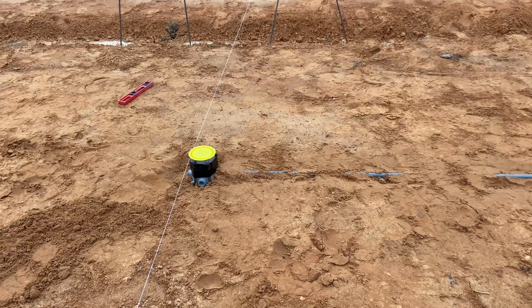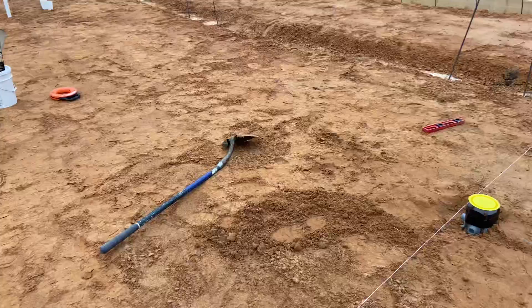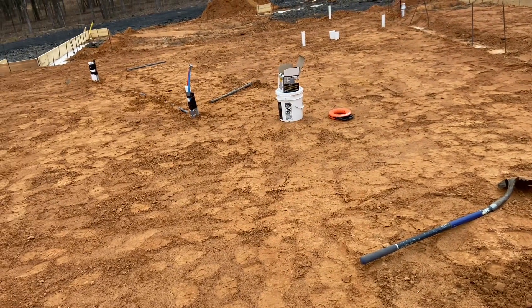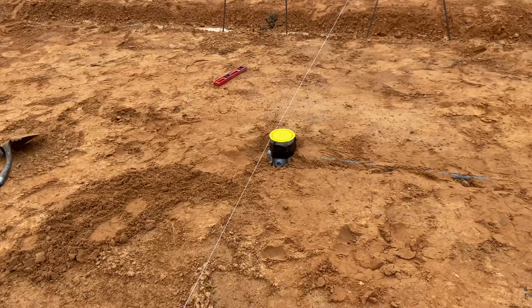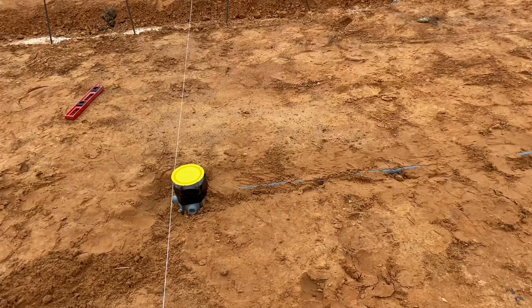Welcome back to the channel. I want to give you a house update. We've got the filter spread and we're getting prepped for the slab. One of my tasks was to run the in-slab conduit for the electrical, so I wanted to show you what I did — two things.